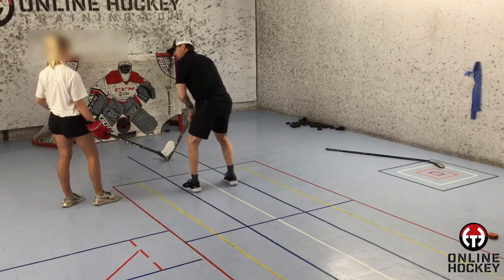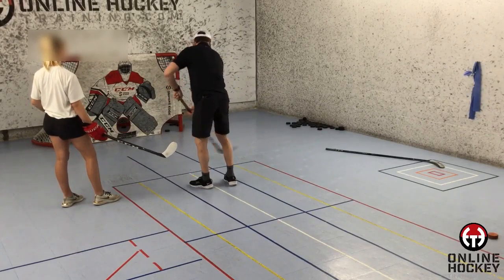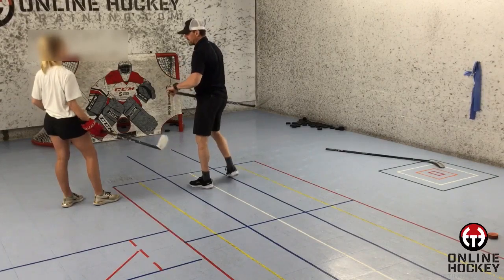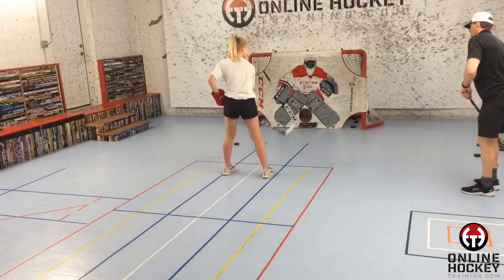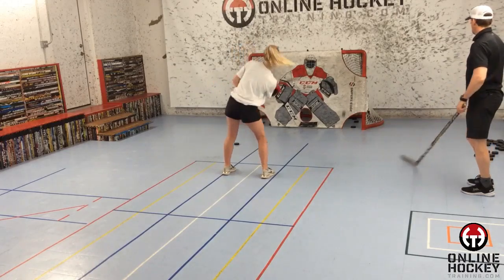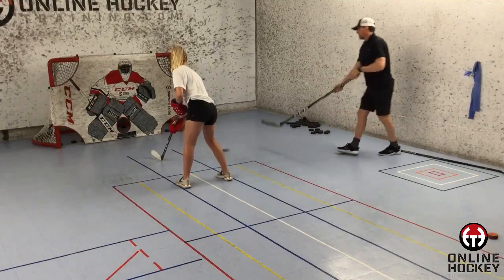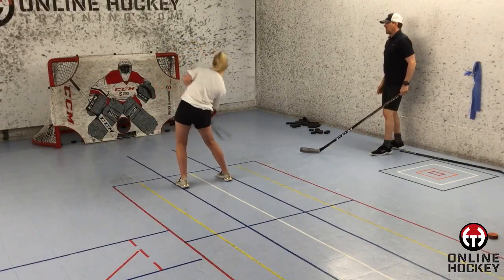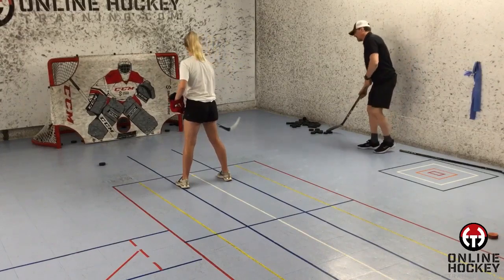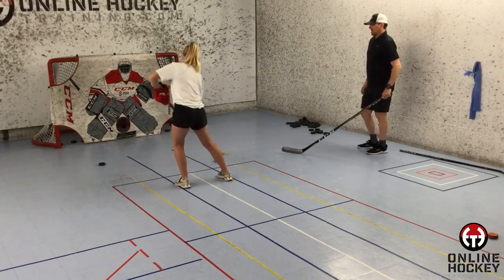Here's footage from a first lesson I recently had with a player, and I'll go through each step of the process I use when introducing this shooting method. I first start by having the player receive a pass in front of the body and then go top shelf using the forehand. I need to see how she currently shoots in tight. For 99% of the first lessons I have with players, this is exactly what I see — they receive the pass, move it to the forehand side of the body stopping the puck, and then the shot is released.